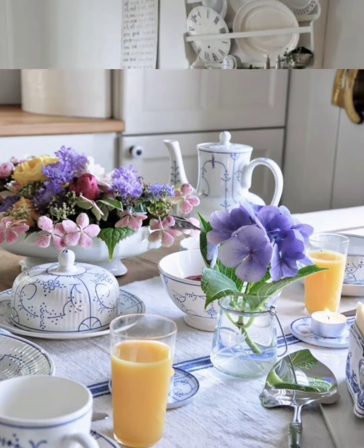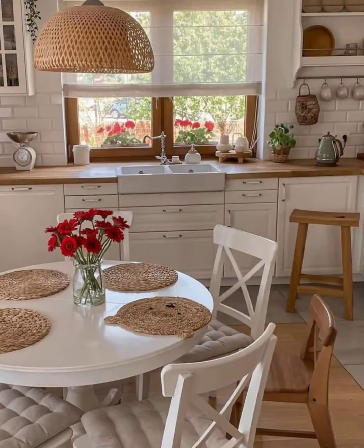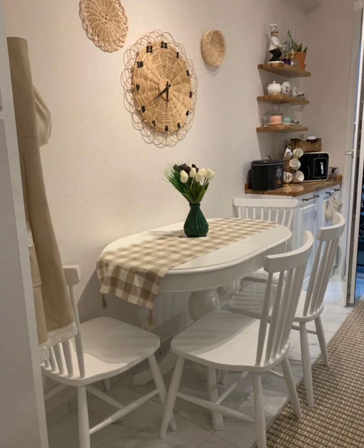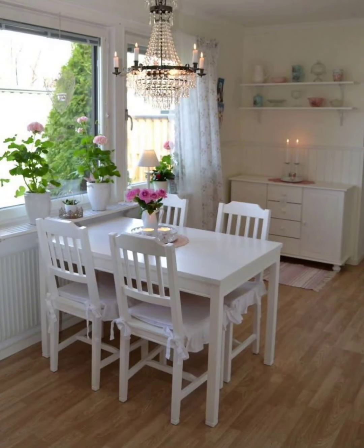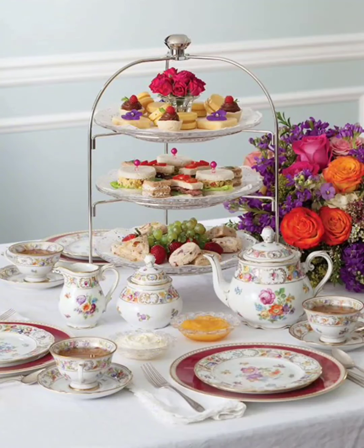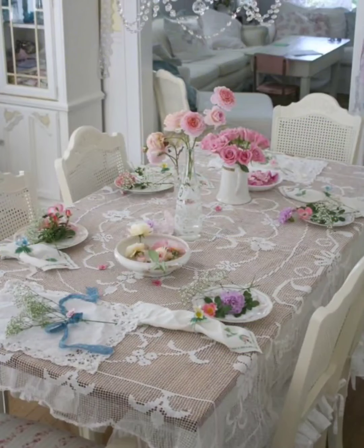Decorate the dining area with small shabby chic accessories such as lace doilies, distressed photo frames, decorative pots, and vintage-inspired artwork. Upholstered dining chairs with soft neutral fabrics like linen or cotton are ideal for this style. Slipcovers are also commonly used to create a casual and comfortable look.